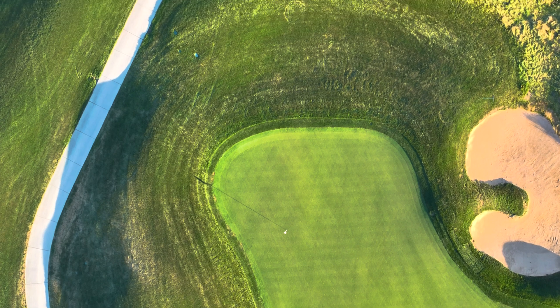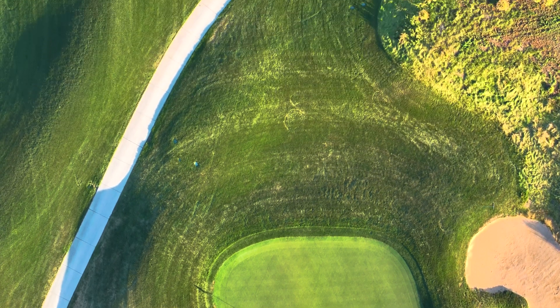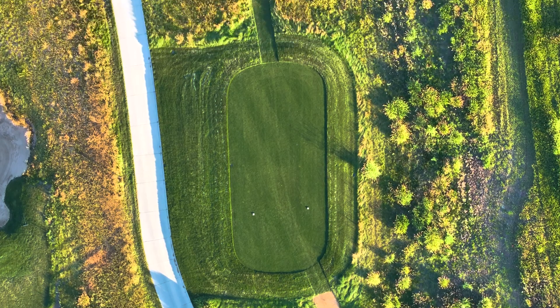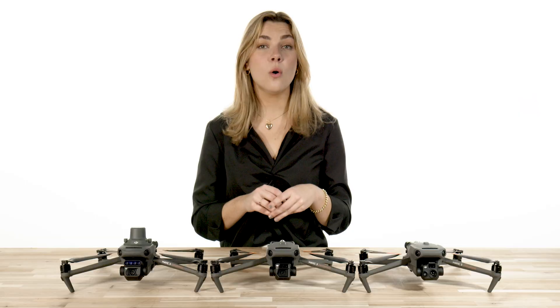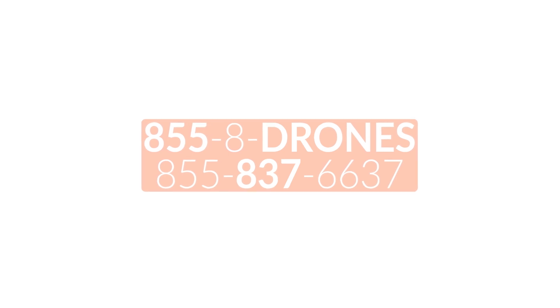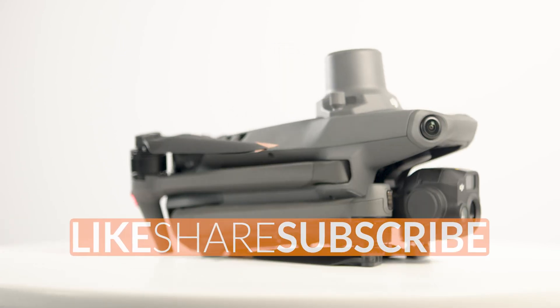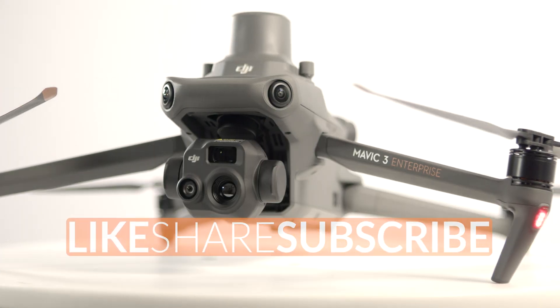In short, the Mavic 3 Enterprise has a solution for you, your budget, and will definitely get the job done. For more help picking out the right aircraft, click the link in the description below, or feel free to give us a call at 855-8-DRONES, and you can also visit us online at floridadronesupply.com. Don't forget to give this video a big thumbs up and hit that subscribe button for more in-depth videos.